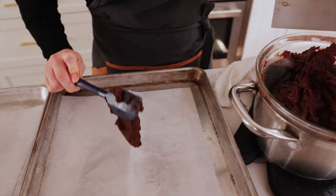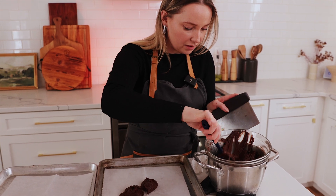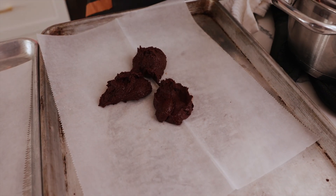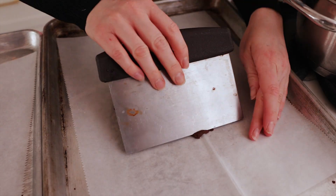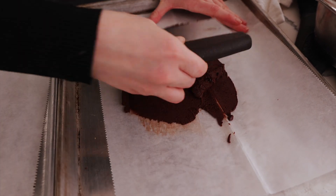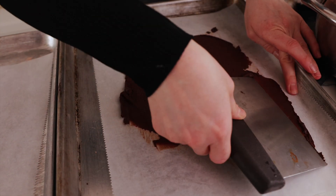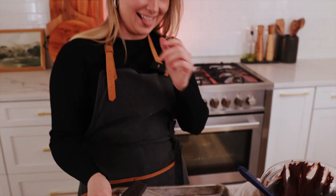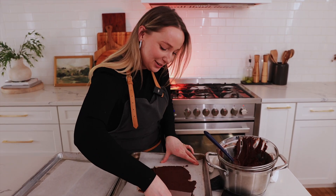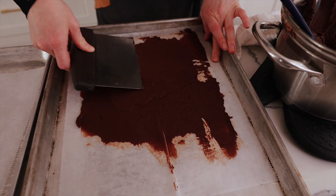Grab some chocolate and start adding it onto your sheet — add half of this chocolate onto one parchment paper and then slowly start spreading it out. It's going to stick a little bit but just start moving it and creating a thin sheet, because this is what's going to get rolled into your babka.